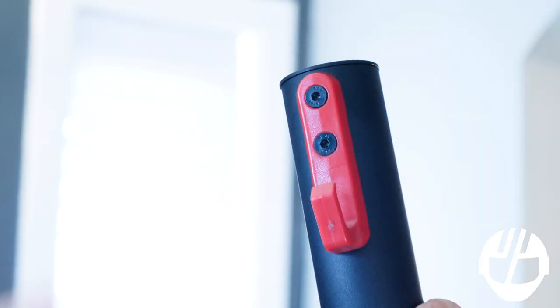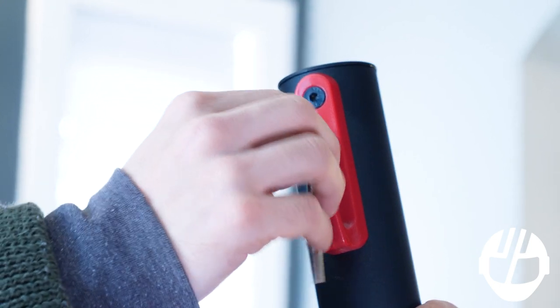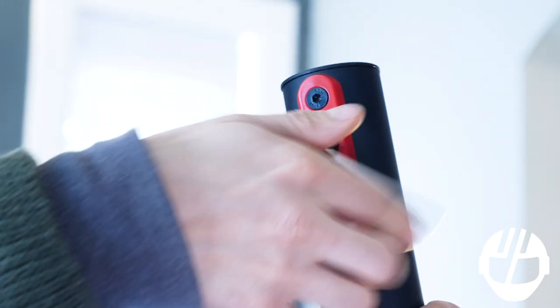Use the allen wrench to loosen the screws located at the top of the hook. Once you remove the hook and screws, make sure to remove the plug inside of the tiller.